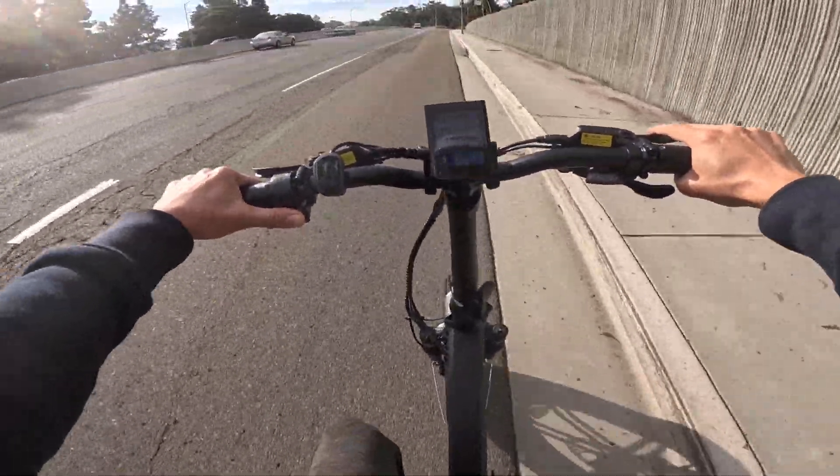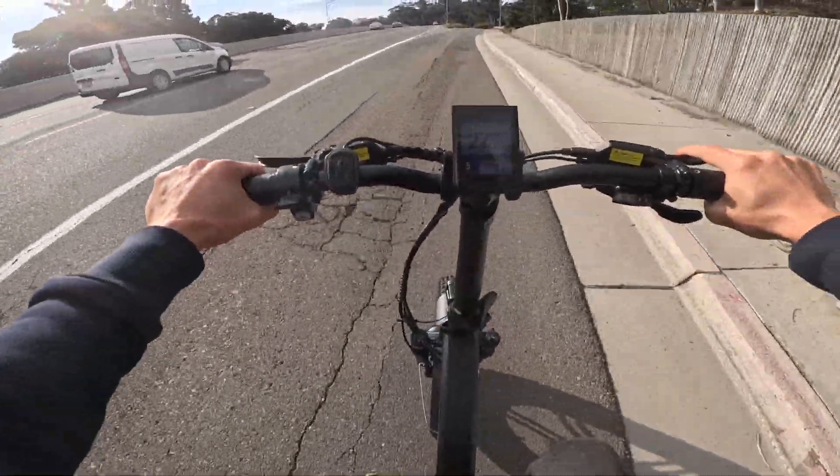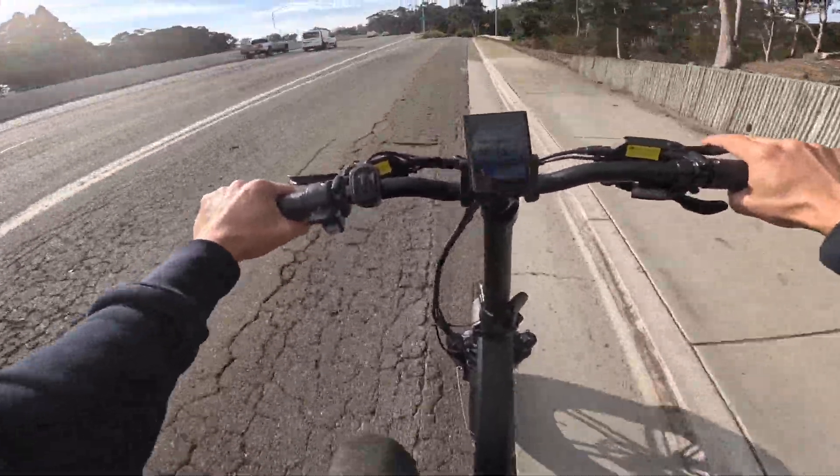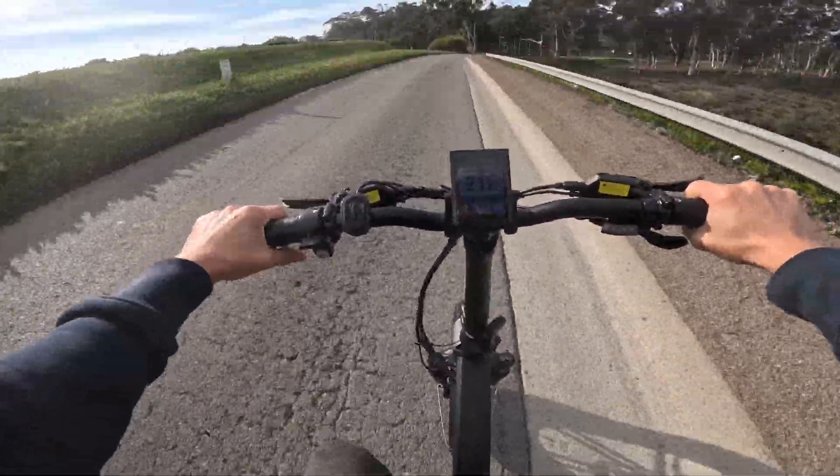There's a little incline right now — we're doing 23 miles an hour using only pedal assist at the moment. Something about pedaling just makes it a bit more engaging. I don't always use the throttle — it's good exercise too, although I wouldn't use this bike purely for exercise.